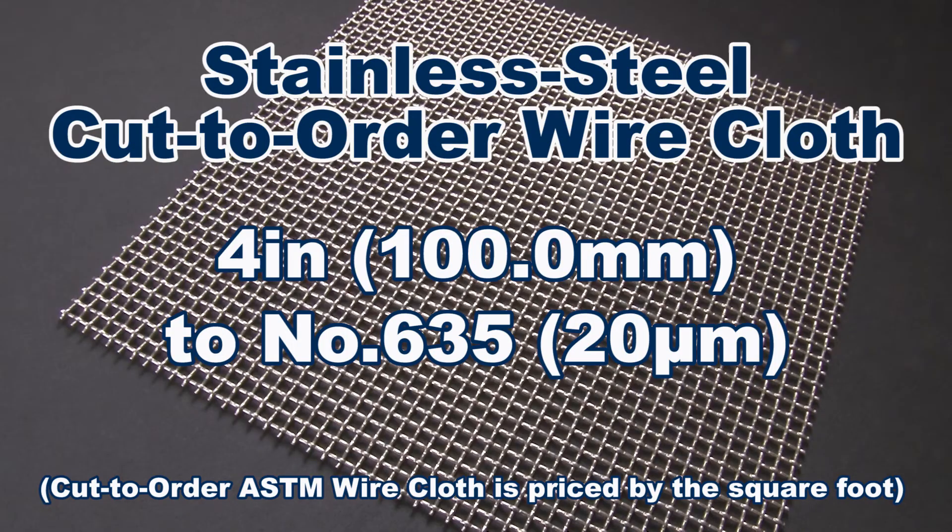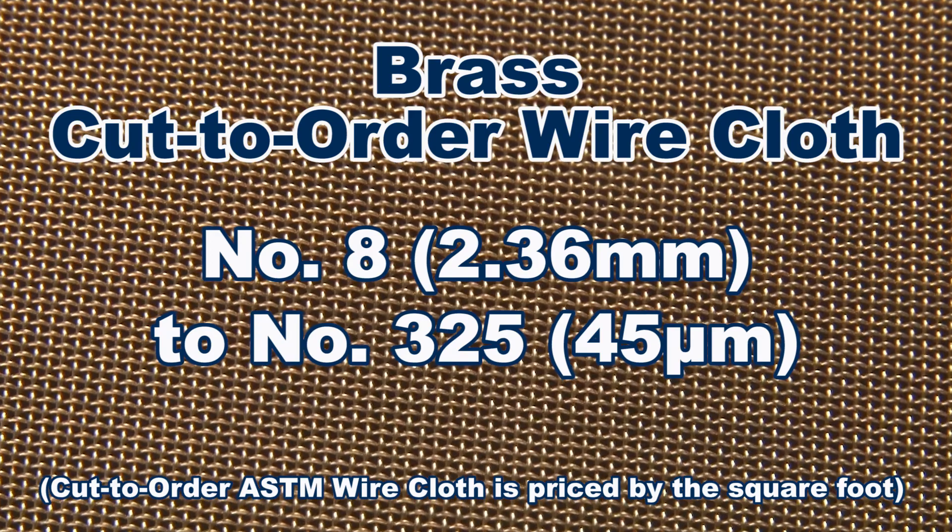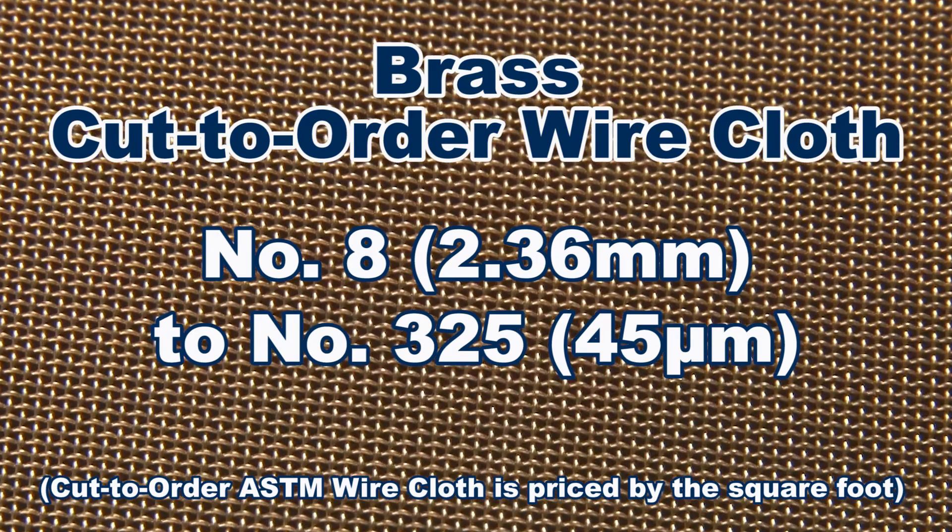The stainless steel cloth is available in openings from 4 inches to number 635, whereas brass cloth is available from number 8 to number 325.